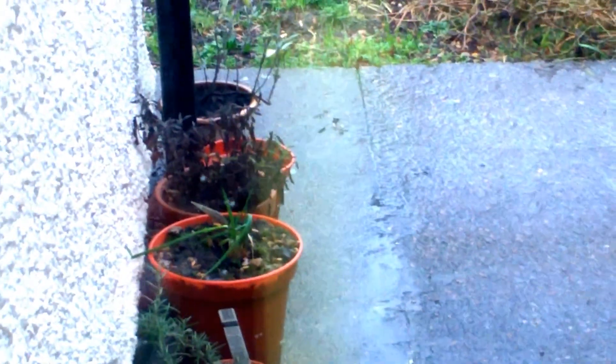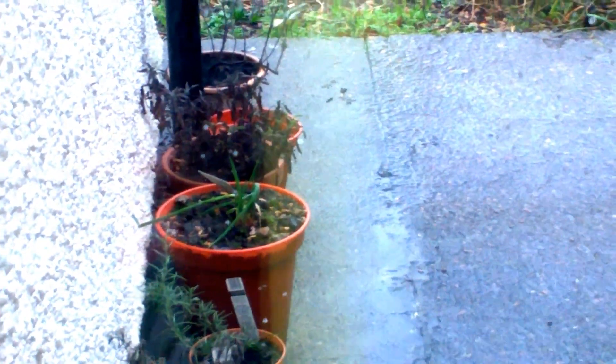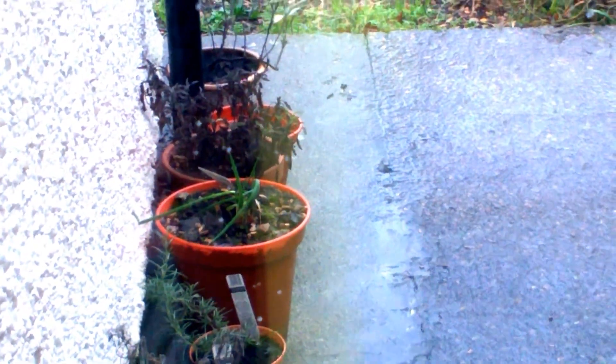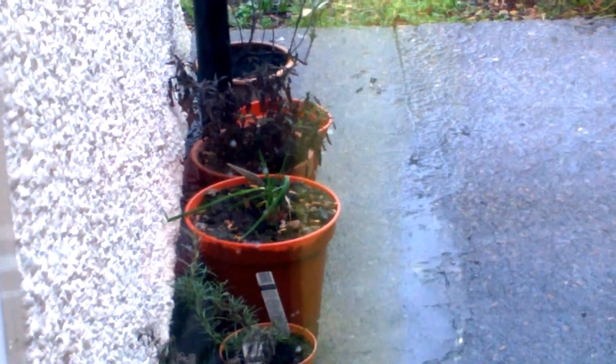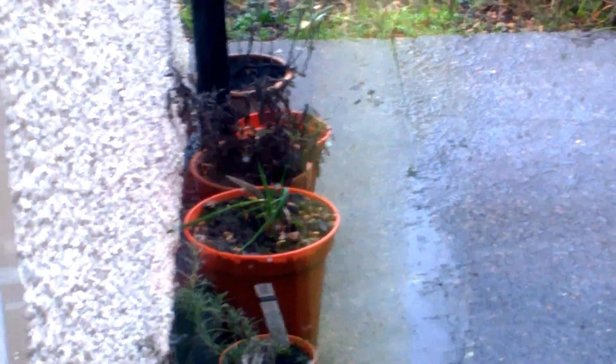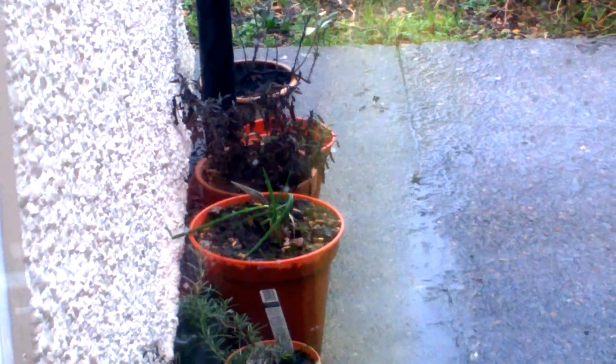That is Welsh onion. And it normally grows quite strongly. It's died back a little bit at the moment as you can see, but I'm going to grow another two or three pots of those.